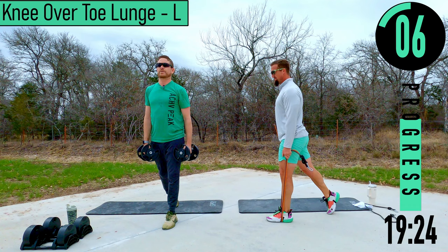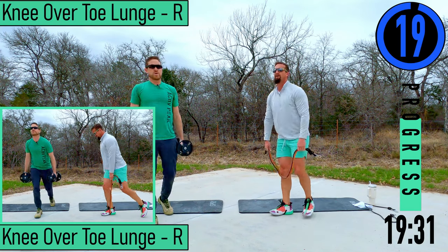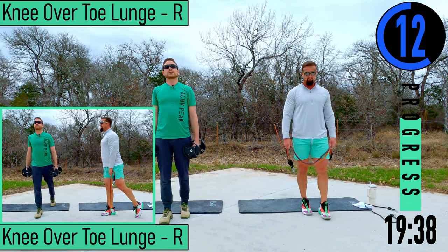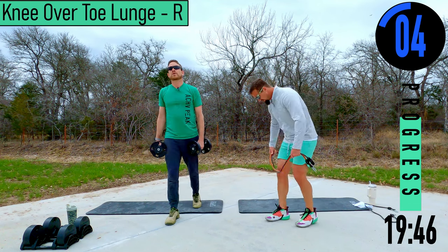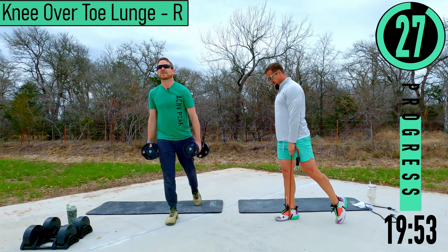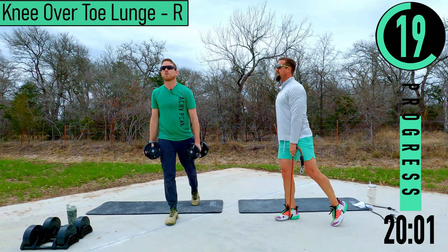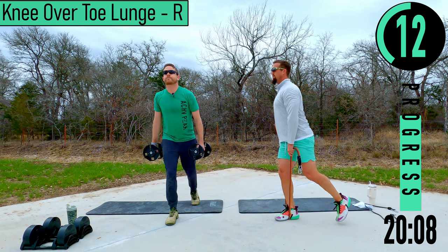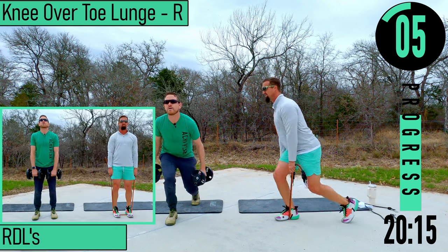10 seconds — right side. Majority of the weight on the front foot, split your toe to your heel about six to eight inches. Just stabilize with that rear foot. Chest out, head up. We're not going all the way down — drop until that front foot heel starts to want to lift off the ground, that's where we come back up.